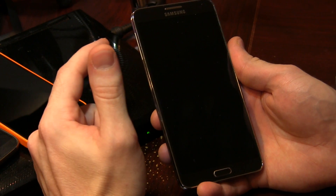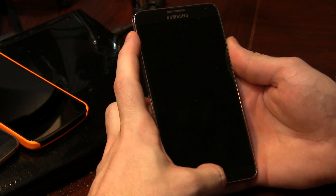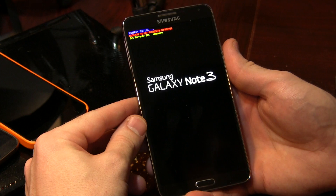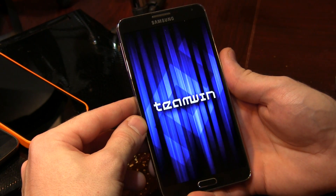As always, we're going to press and hold the volume up button, power button, and home button all at the same time. I know it's a bit of a stretch — it's a large phone. Go ahead and let go as soon as you see that blue writing up there at the top left-hand corner, and we'll just wait for this to boot into TWRP.